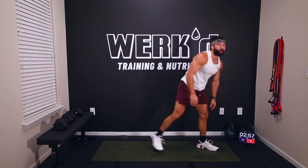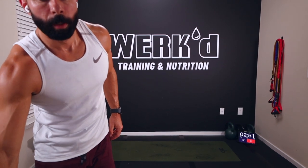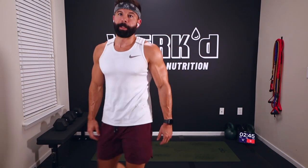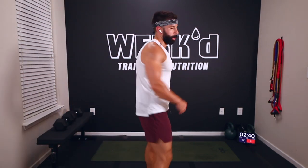Three minutes team, nice work. We got two circuits to go. Bad news is they're almost the same format. Third circuit, same format — 60 on, 30 off, two movements. We're going low dumbbell squats — single dumbbell squats.